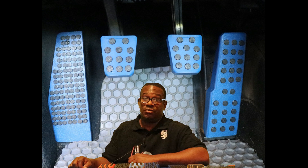Number three: ease of installation. The Superpedals can be installed in seconds by just about anyone, and they require no tools, no experience, and instructions are included with each set.